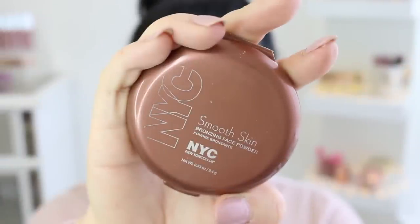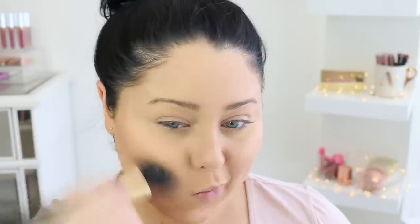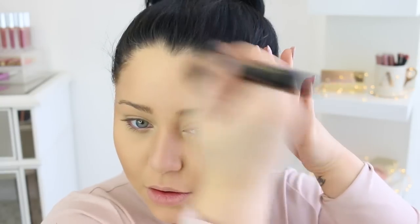The final step is not super necessary, but I personally love doing this. I'm going to take a warmer toned bronzer and bronze up the contours. This makes it look more sun-kissed, blended, and natural. I'm taking it all the way along the jawline and on the double chin area.